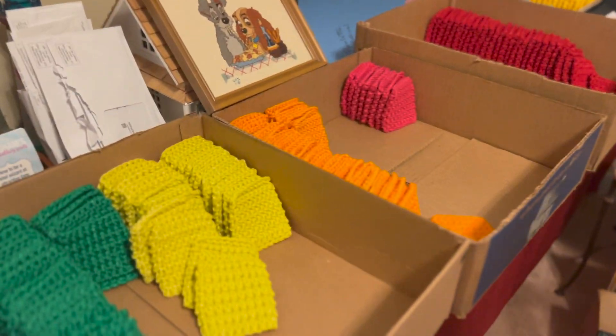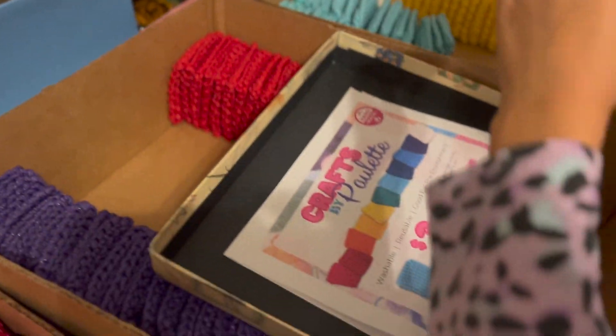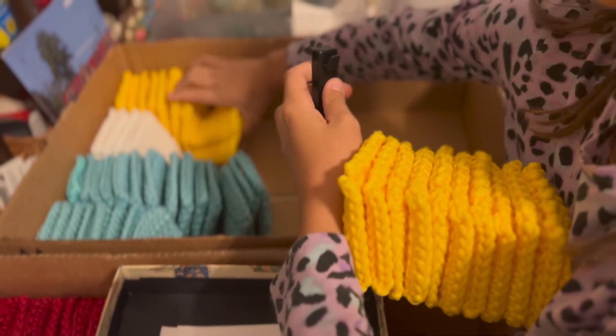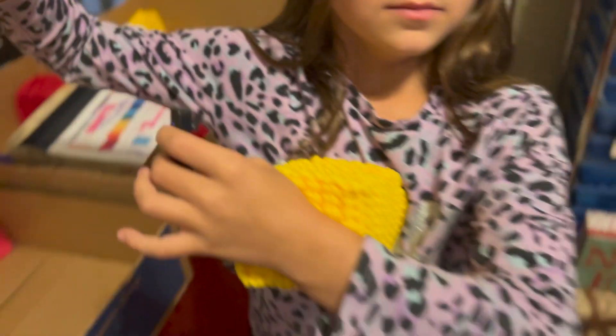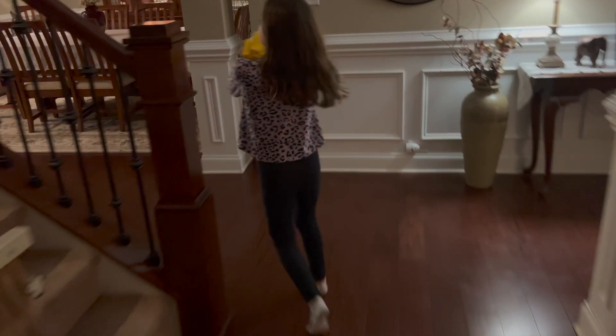Which type of yellow should we use? We'll just do the normal one. Okay, got some yellows.